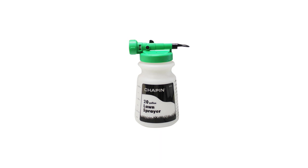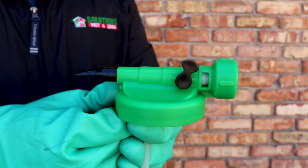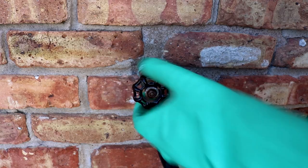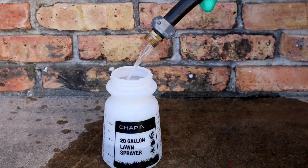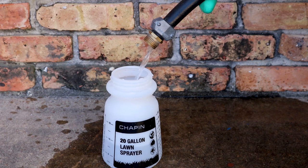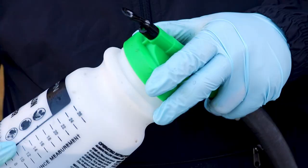To use the 20-gallon hose-end sprayer, remove the reservoir from the nozzle. Make sure the sprayer's control valve and your water pump are off, then attach the nozzle to the hose. Add the proper amount of Amidocloprid 2F, then fill the reservoir with enough water to treat the entire area. Double-check to make sure your control valve and water pump are still off, then reattach the reservoir to the nozzle. Once you've ensured a tight connection, you can now turn the water on.